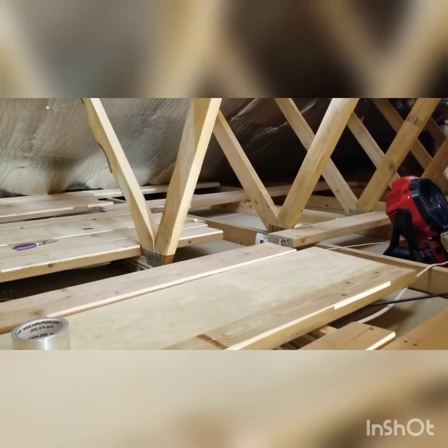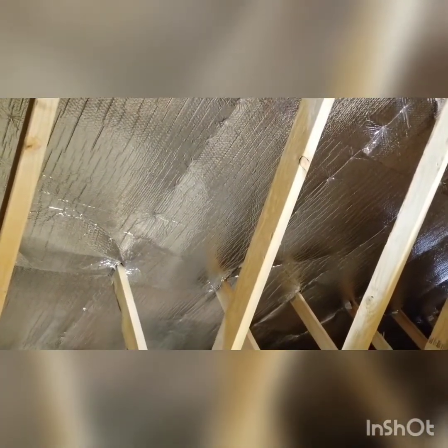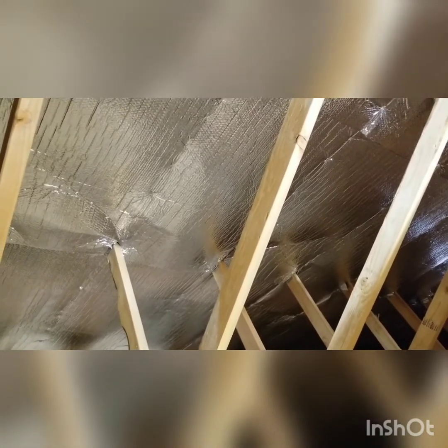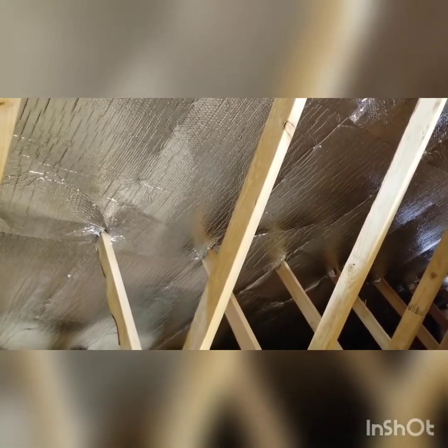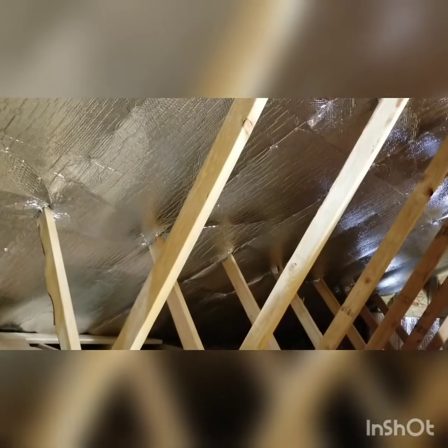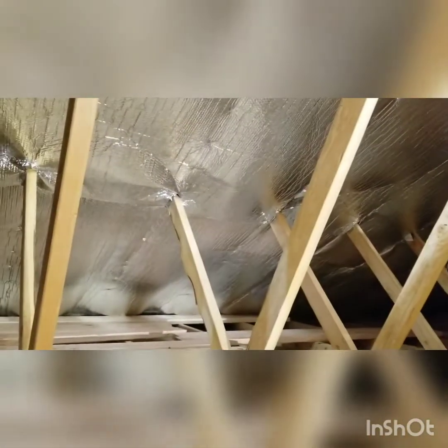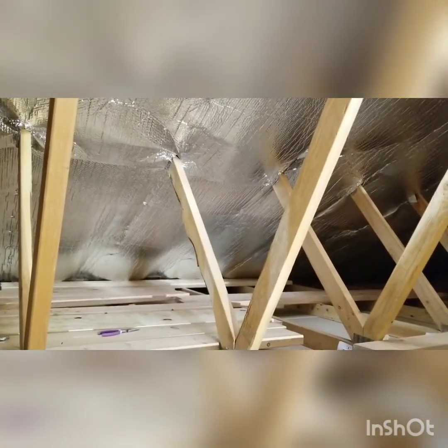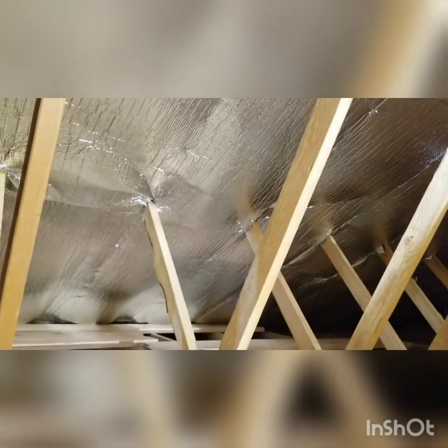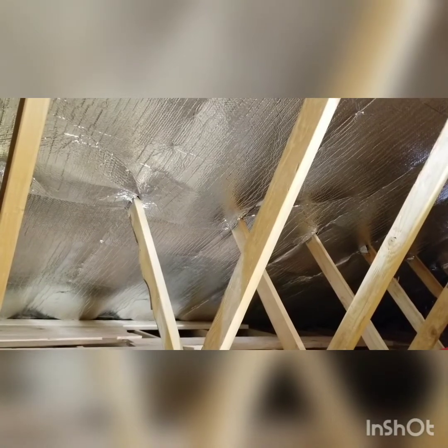The next set will be R30, going perpendicular. Add those two together and you get R45, and then I got an R15 out of that too, so I'll end up with R60 — actually a little more than R60 because of how the radiant barrier works. It cools down everything the sun is touching. I'm really surprised how much it worked and how quickly — even after time, the spot where I started this morning is the same temperature as the one I just put in. If you have any questions, hit me up — I respond pretty quickly. Thanks guys, bye!